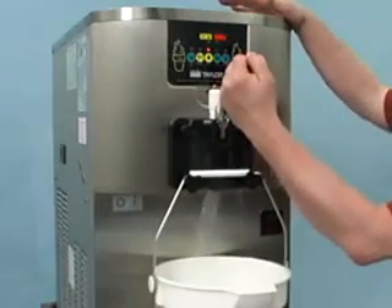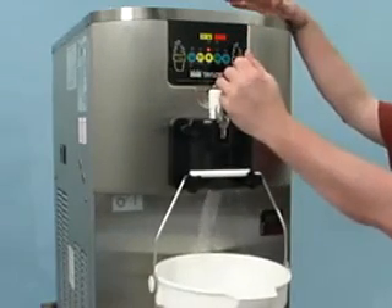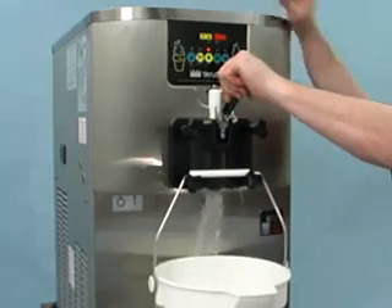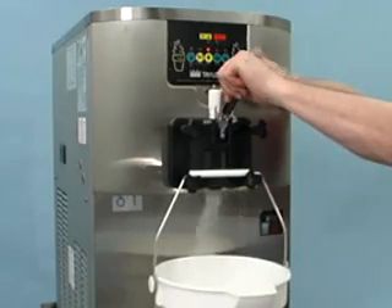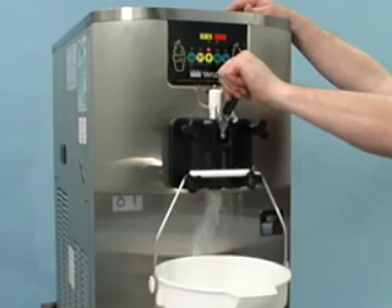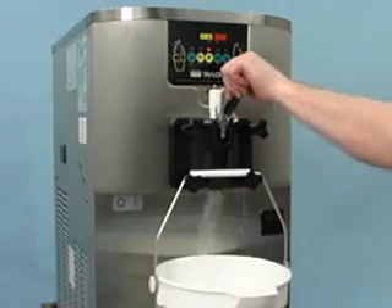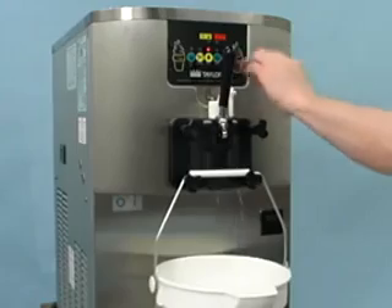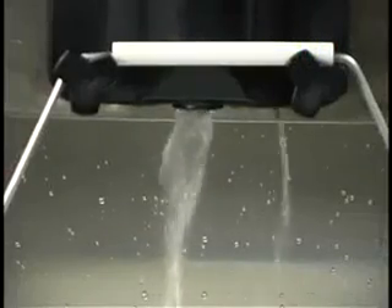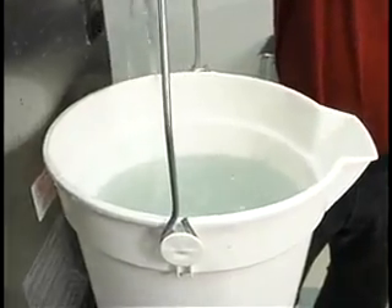When a steady stream of rinse water flows from the prime plug opening in the bottom of the freezer door, lower the draw handle and drain all the rinse water from the freezing cylinder. When the water stops flowing from the door spout, raise the draw handle and press the wash key to cancel the wash mode. Repeat this procedure until the rinse water drawn from the freezing cylinder runs clear.